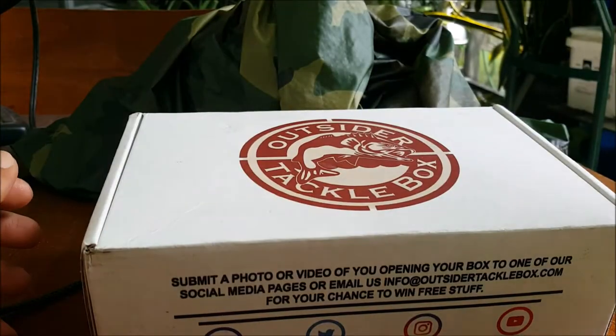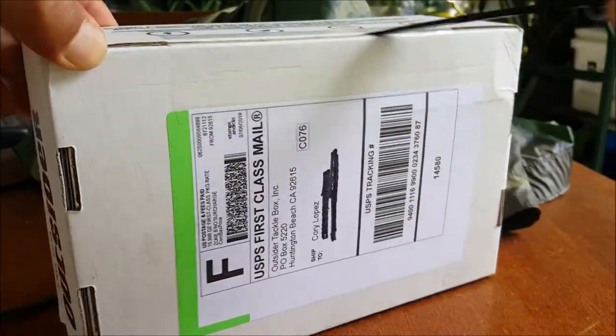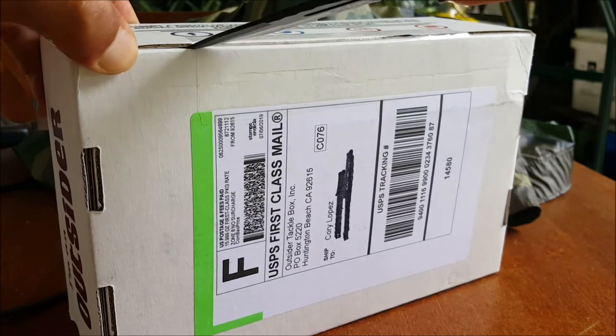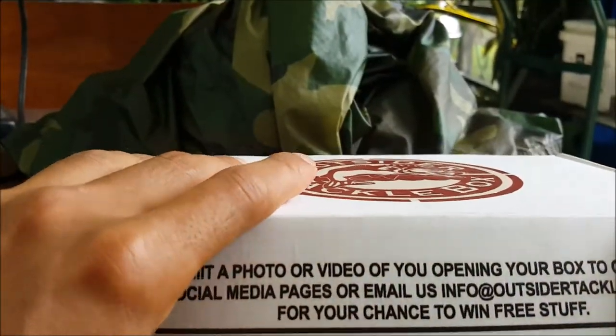I love it — you just pay for this and then about three days later you get a box at your mailbox. So let's see what we got in here.